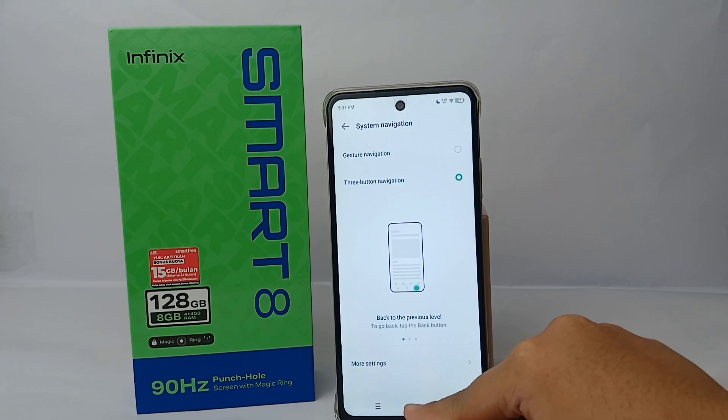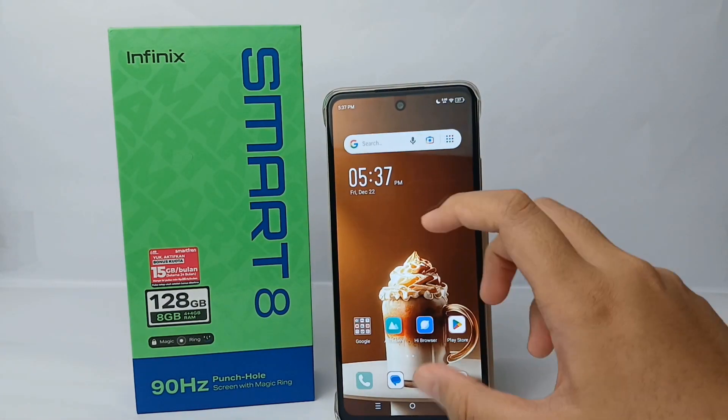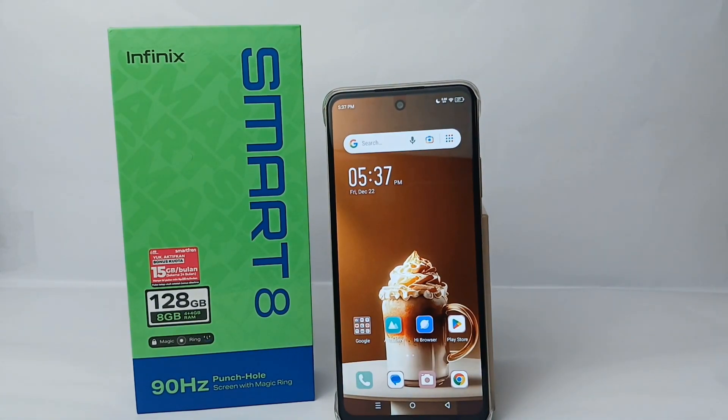The navigation buttons will appear on the bottom of the screen immediately. So that's the tutorial on how to turn on three button navigation on the Infinix Smart 8. Thank you so much for watching.